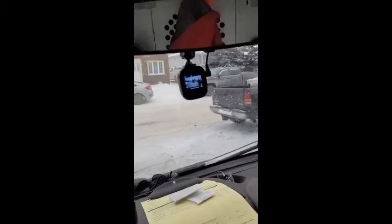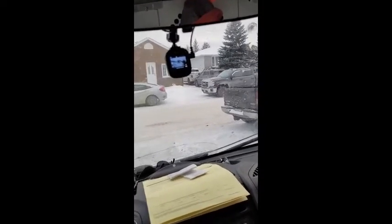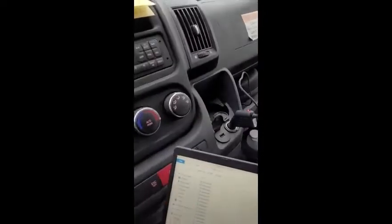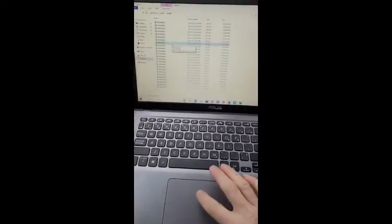I've tested it by driving around and it automatically records my drives. I like that it turns on and off automatically when I start the vehicle, as well as it has a very long cord so you can tuck it in so you don't see it, and then it plugs into your 12 volt supply.